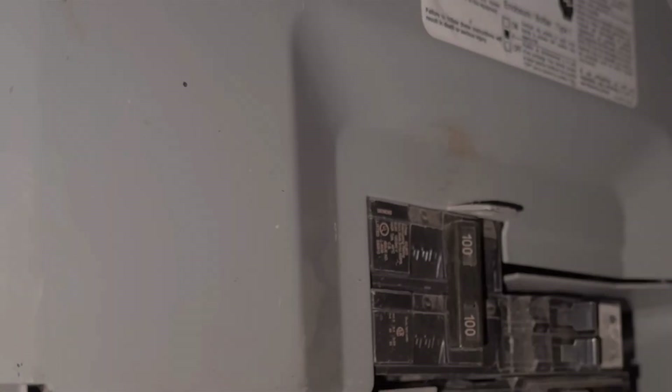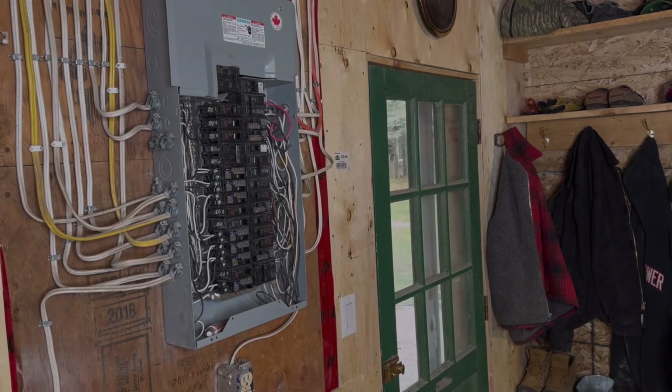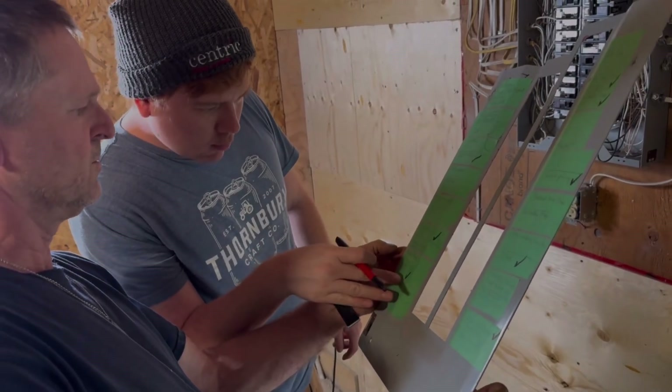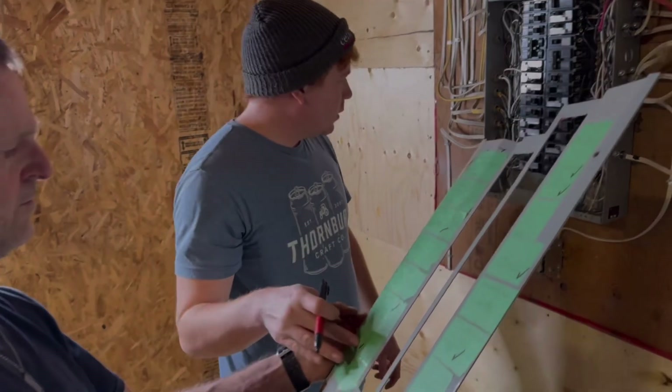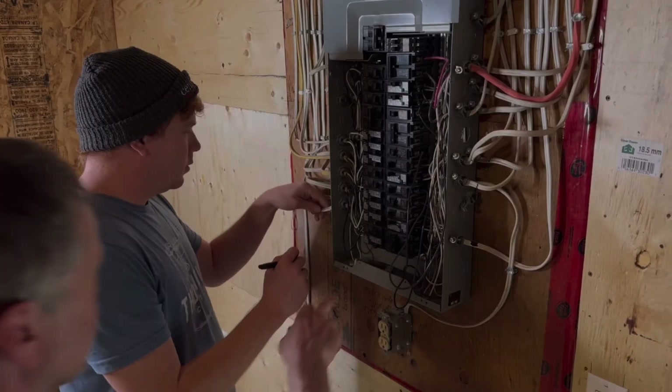However, upgrading to a generator ready panel isn't cheap, especially if you're replacing an existing panel, and it requires a licensed electrician for installation. It's a great option when a new or replacement panel is already in the cards. A generator ready panel is a smart investment if you want a built-in, code-compliant solution — and while more expensive up front, it makes generator use easy and more streamlined.